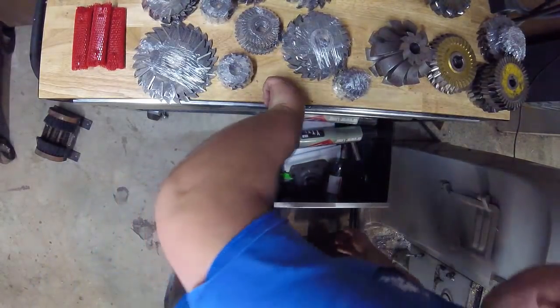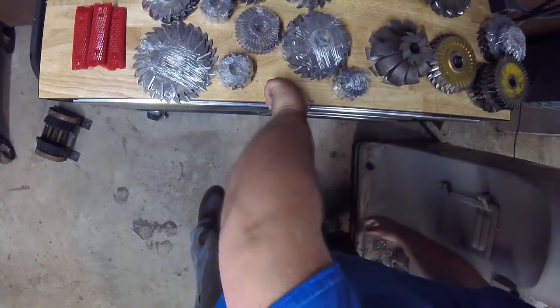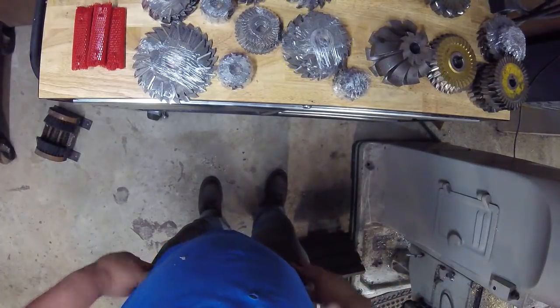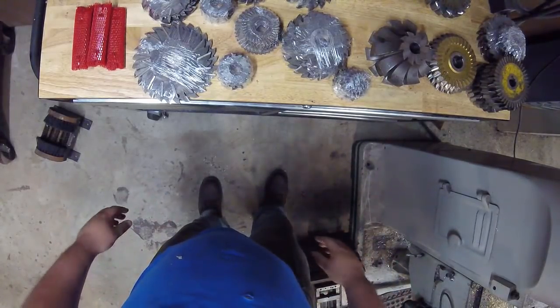That's all for this toolbox. The next one I'm going to show you is a welding cart we put together — it's actually the same toolbox as this, but we made it into a welding cart and put some cool stuff on it. I'll see you guys over there.